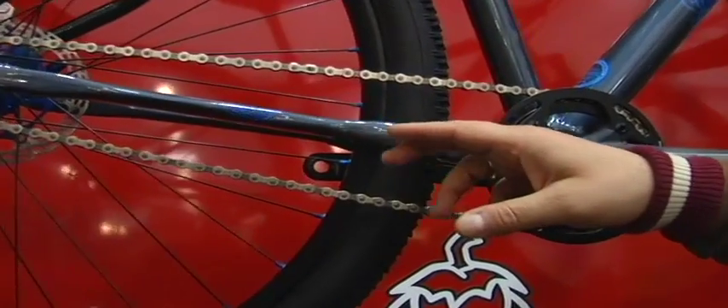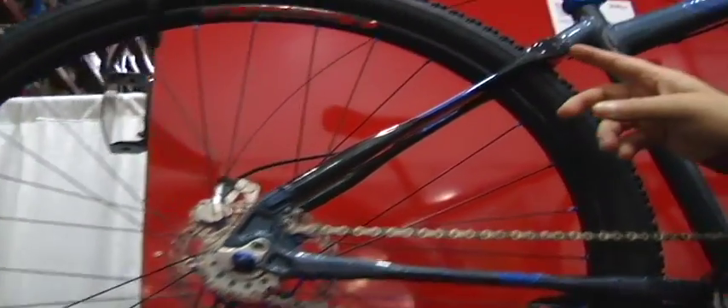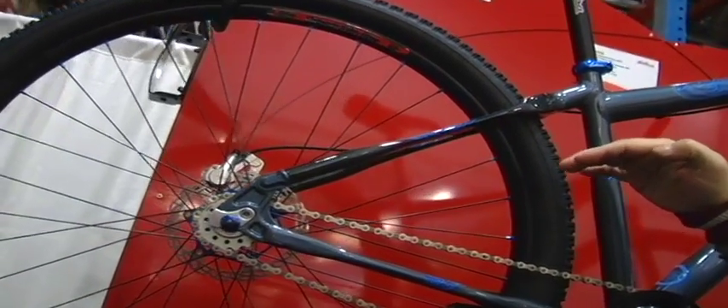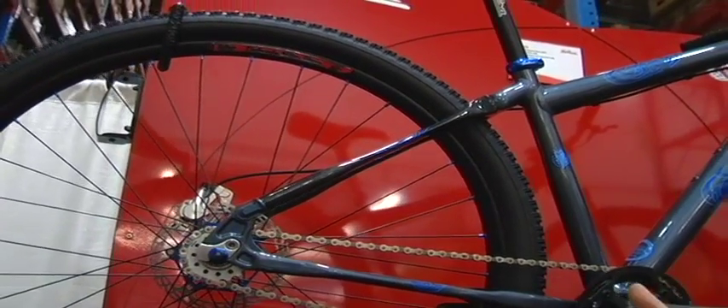We use some flattened chainstays to give a little bit of vertical compliance, and then in addition we have our custom seatstays — carbon seatstays — and they also are shaped to provide that vertical compliance, but a really stiff lateral so that your pedaling power is still there.